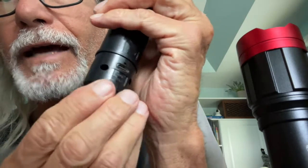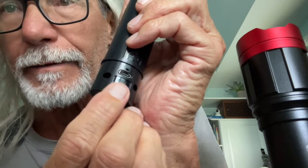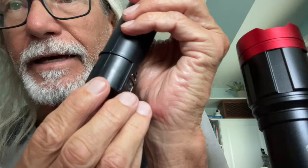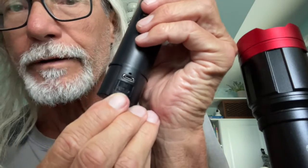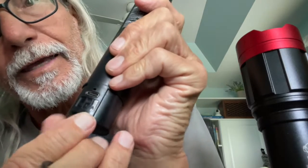On the other side, if you look, you're going to see 'out' or 'in.' If it's 'out,' that's the battery bank. If it's 'in,' that's the charging port. So if we're going to charge it, we want to make sure we're on the 'in' side.